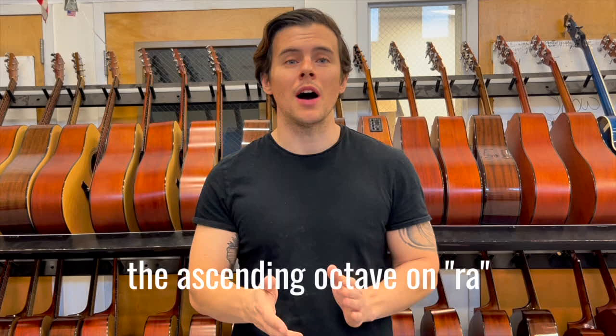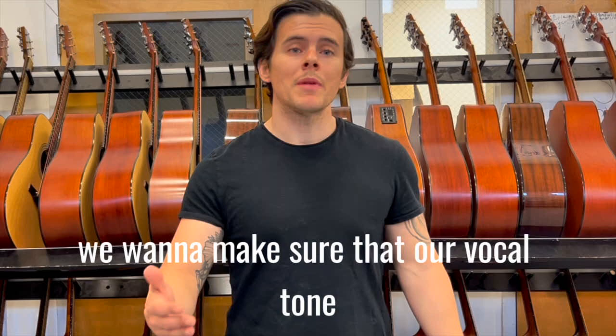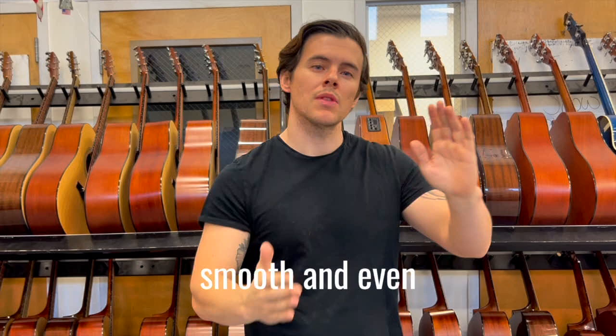A couple things about this exercise. First, it's designed to help us navigate between our chest, mixed, and head voice. By navigating through these registers, we want to make sure that our vocal tone or vocal quality remains consistent. We don't want a lot of weight down below and a lot of lightness up top — we want it to be nice, smooth, and even.